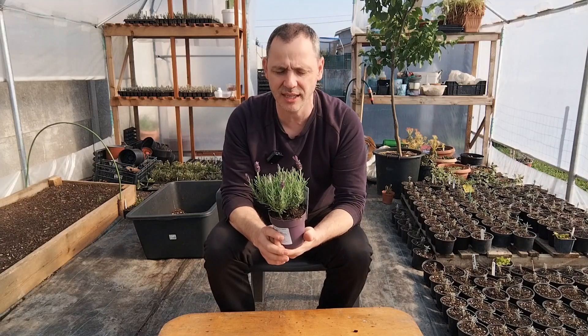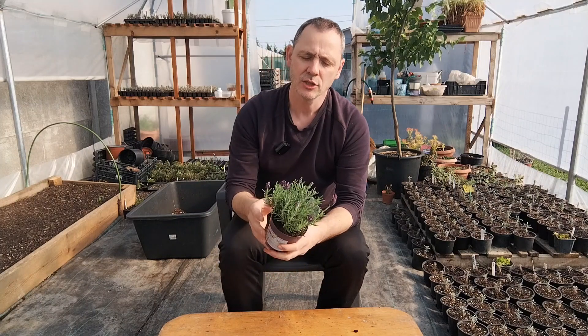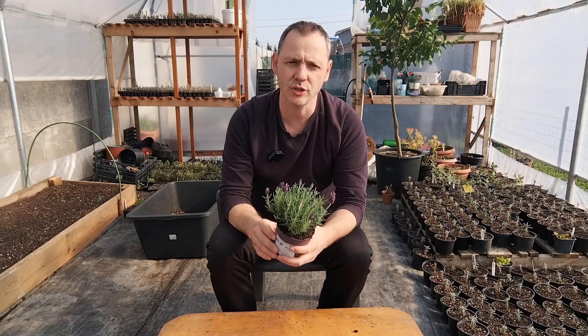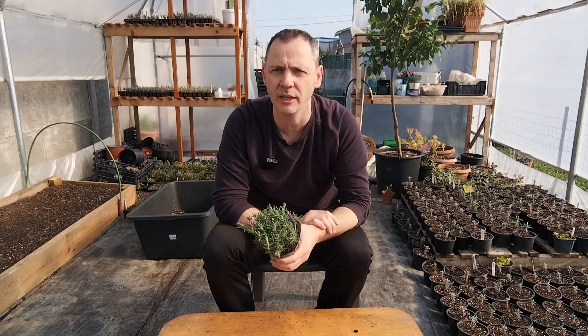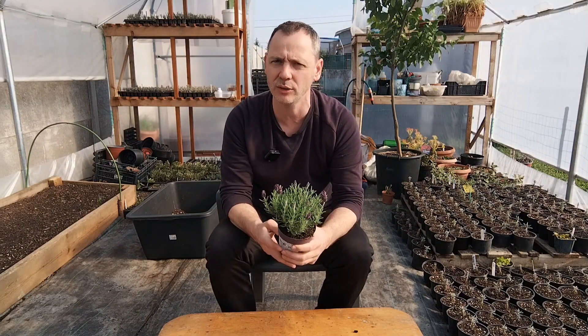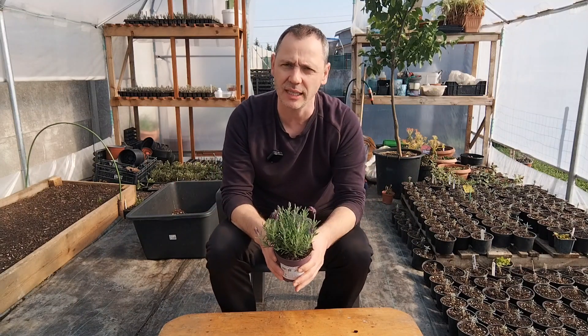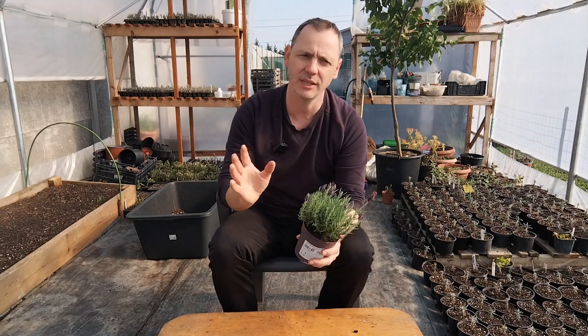How to take care of it? Well, it's not a big difference between this type of lavender and the angustifolia lavender. First of all, good drainage and a big pot. You have to have a big pot, or if you plant it directly in the ground, just dig up that soil. If you have damp soil or soil without good drainage, dig it out, mix it with some sand, mix it with some compost, and then plant it. Give it a good water and then just let it be.